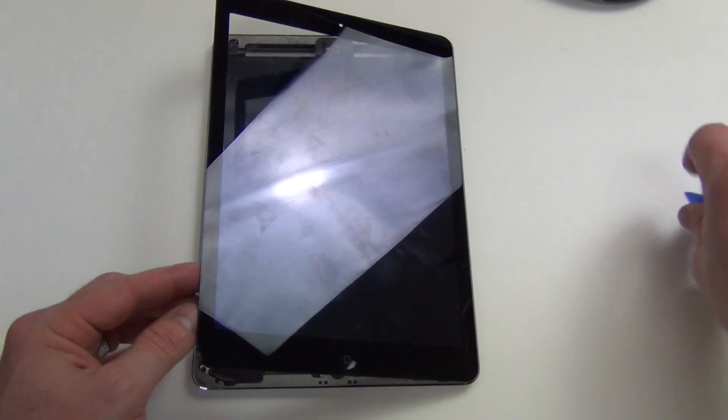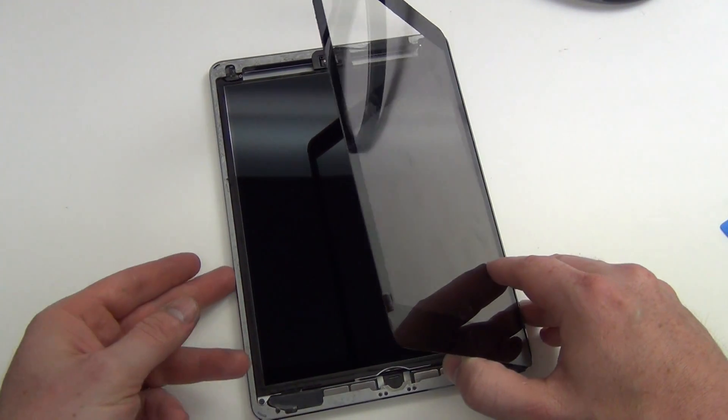Once the adhesive has been cut around the entire display, the glass digitizer will lift up like this.